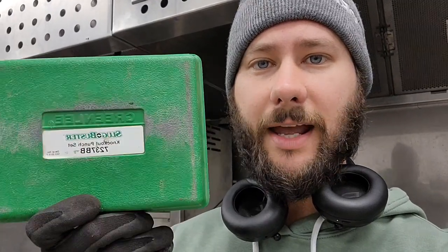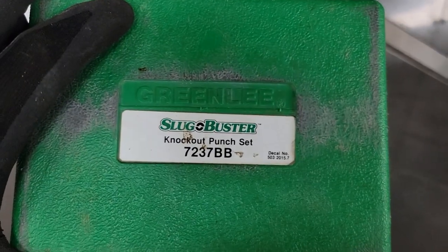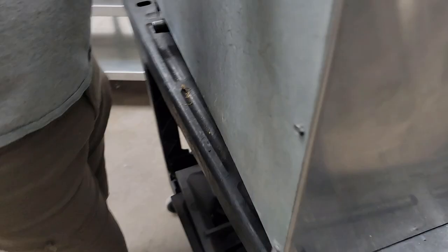How to use a Greenlee knockout punch kit. Right now we need this hole to be over here — we've already marked our hole and we want to do a two-inch hole right here because we have to run this gas line down through this metal bracket that holds this gas appliance.